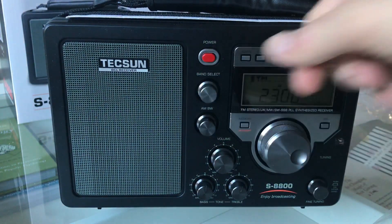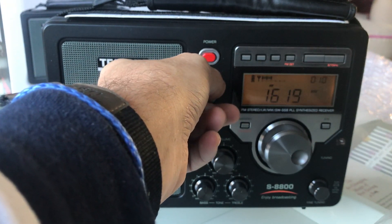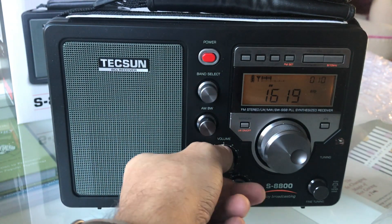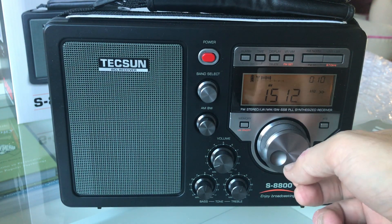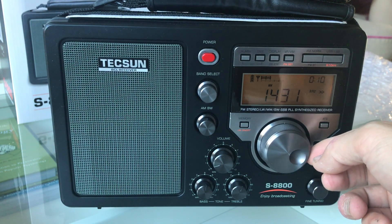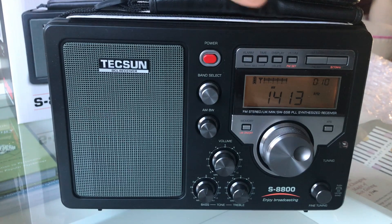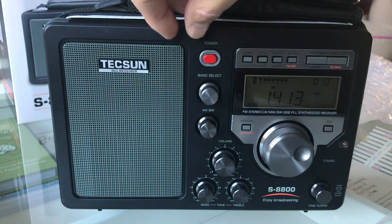So there we go — that's basically it for now. I'll do another video at some point once I've had a chance to test this radio with various antennas. The telescopic aerial is about four feet long, so let's see if we can hear anything.